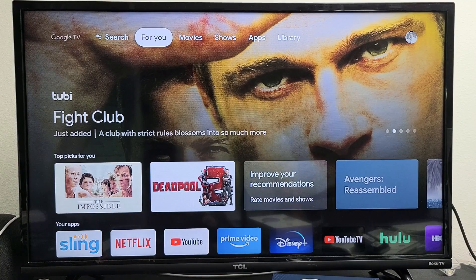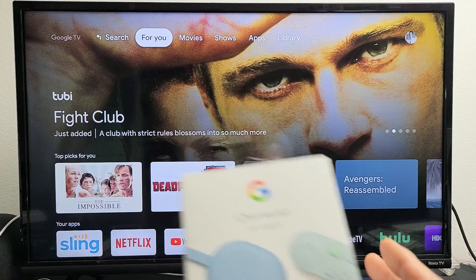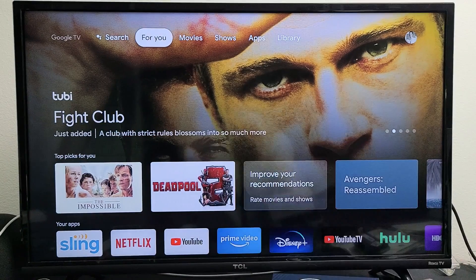You can also turn it off if you go ahead and just pull the power plug to the actual Chromecast device. You have a power plug that's plugged into your wall adapter or USB port. Just unplug it and that'll power off as well.